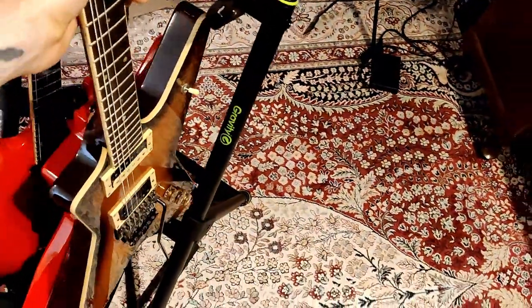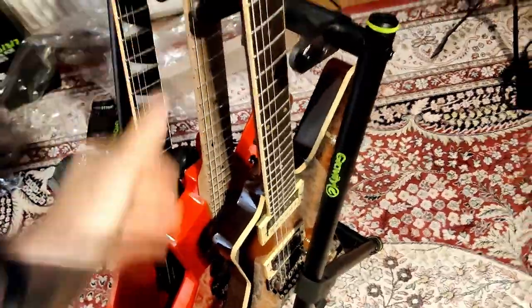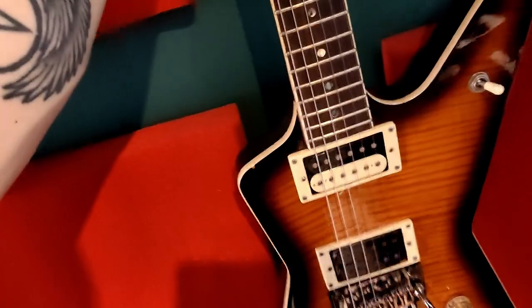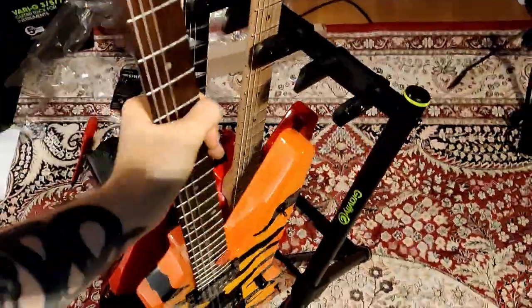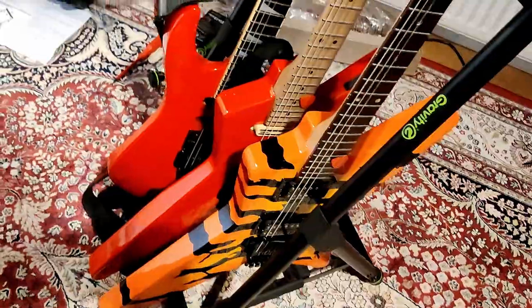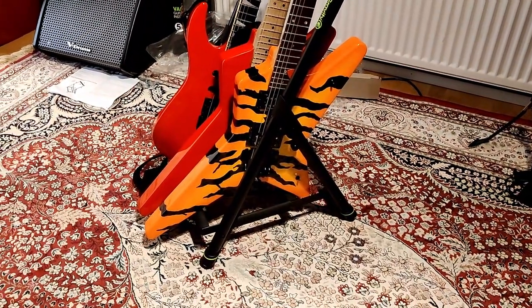This one probably won't fit — yeah, it's not going in. I can make it stand there but it is actually standing on the ground, so V-shaped or similarly shaped guitars probably won't work as well. Let's see this Edwards guitar, which is a little different — still a star shape — and what do you know, it goes there perfectly.